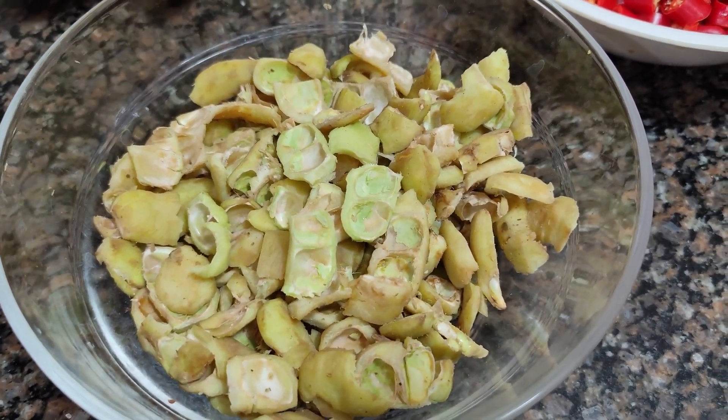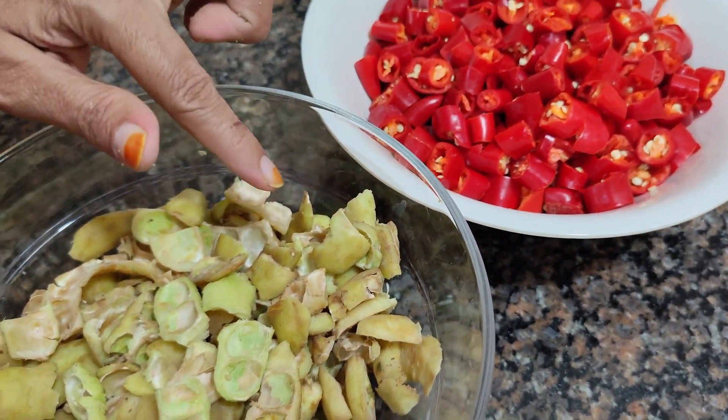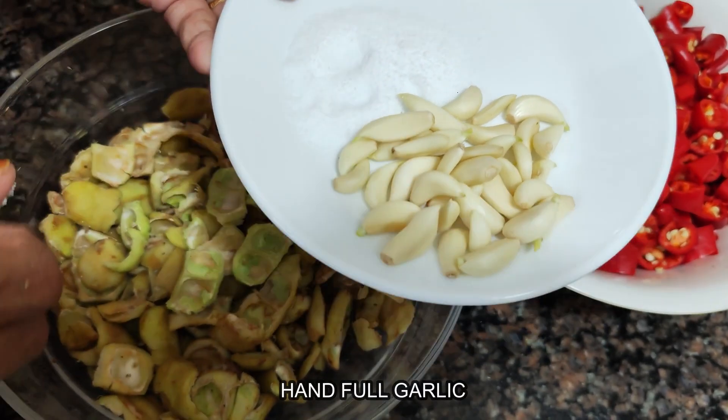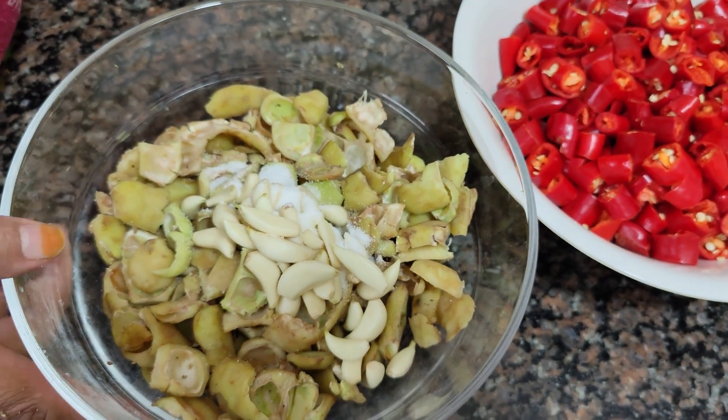When we grind it, we will grind it now. This is a big batch — we will grind it in two teaspoons' worth. First we grind it.